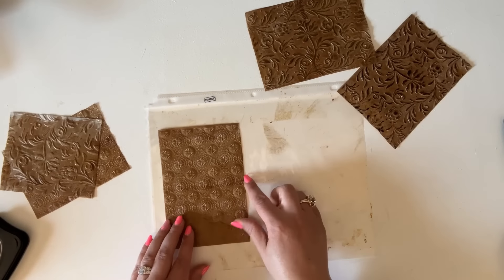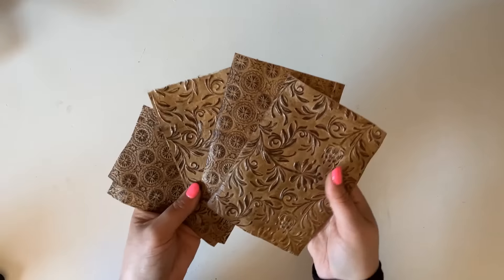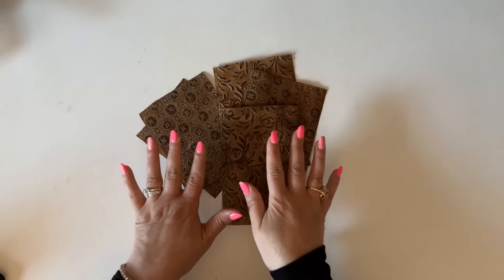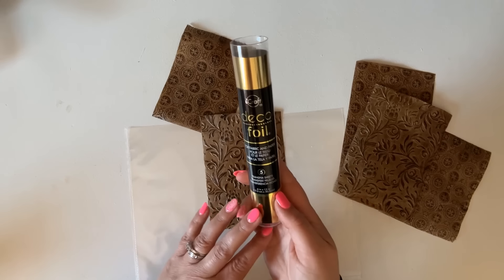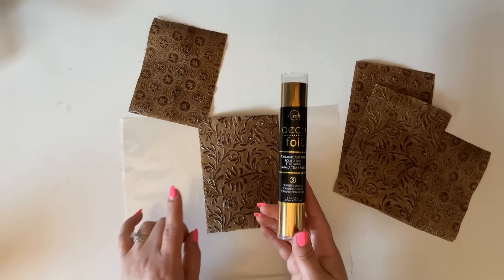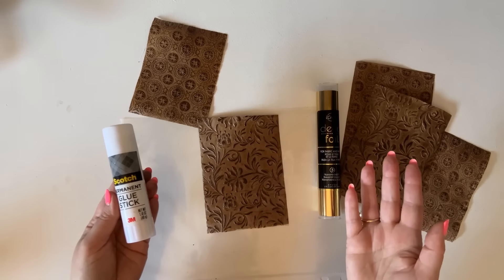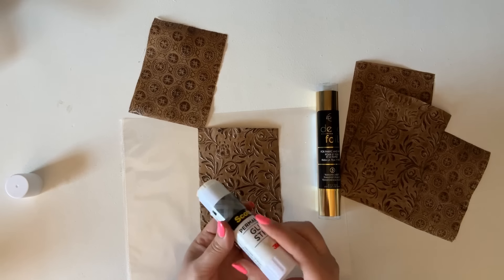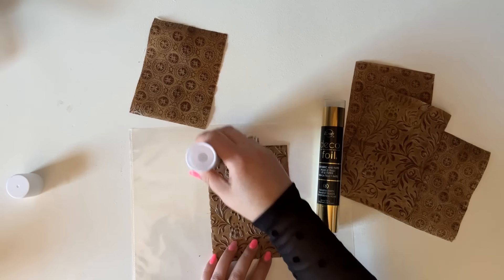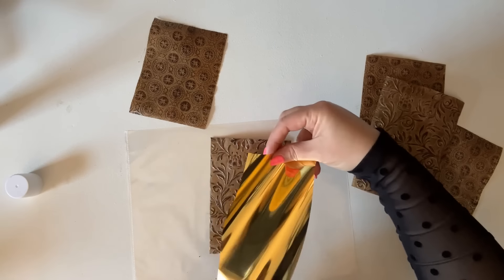Experiment with whatever inks you have on hand and find what you like best. Now here we have our beautiful panels — I added ink to all of them and they look really good. Now I'm going to add the final touch: I am going to use deco foil to add some gold accents, and you do not need any special hot foiling machine. I'm just going to use my favorite Scotch permanent glue stick — not all glue sticks work for this; I know Scotch permanent works, and a Uhu glue stick also works. I'm running my glue stick lightly over the raised parts of the paper.